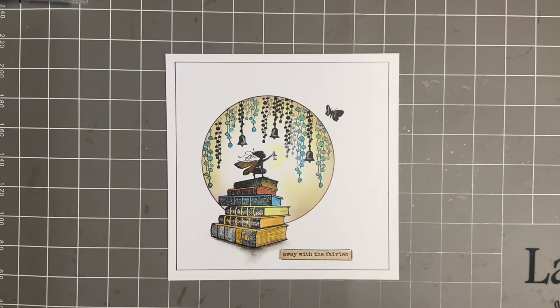Hi everybody, Jo here again. Thanks so much for popping in. I hope you're keeping well. I'm sort of up and down again, but we can still have our little crafty catch up.